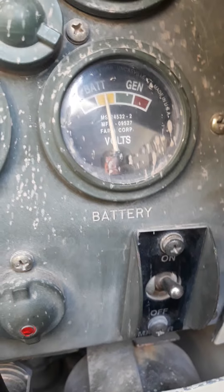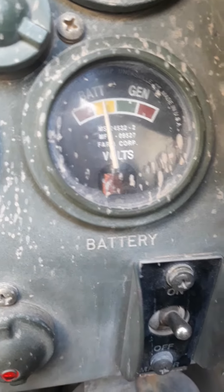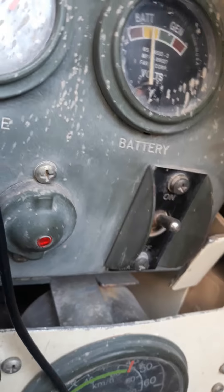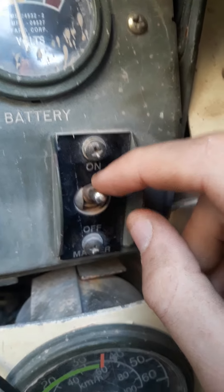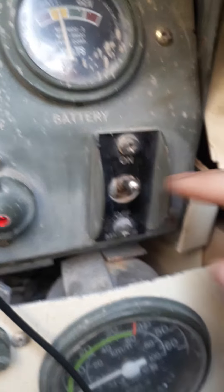Here's the battery — right now it's about mid yellow. It's supposed to be between high yellow and low green. The master warning light lets you know it's on. Here's the master power itself. We have to keep this on so we don't lose fuel on the radios and so we can keep the radios on. When it's off, everything is off.